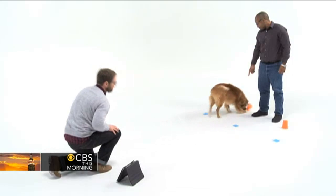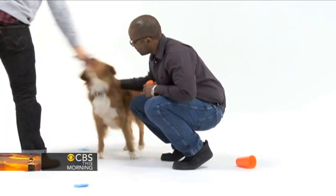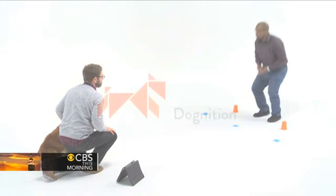If your dog chooses the empty cup, show your dog where the treat is and isn't, but don't let the dog eat the treat. Return your dog to the center starting position. You and your dog will do this game a total of six times.